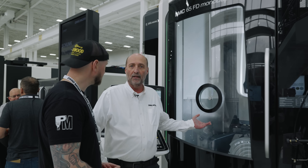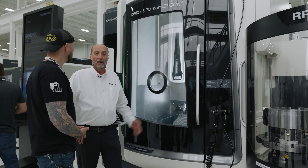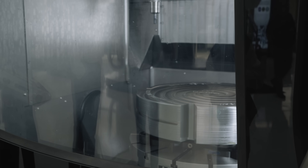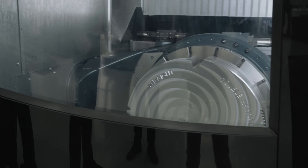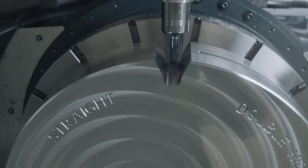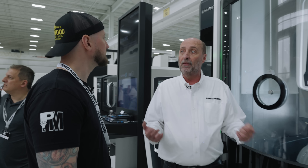We're showcasing the gear milling software demonstration — we developed our own gear milling software. Right now it's milling a double helical gear, a spiral bevel, a straight helical, and also a single helical gear. We have all of the pitch, the addendum, the dedendum — all of that is built into the software.